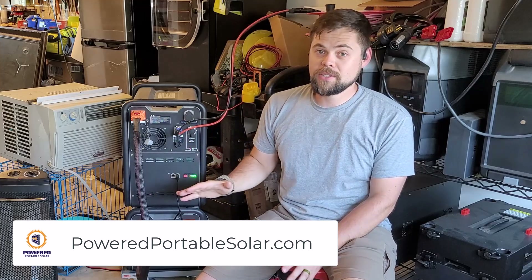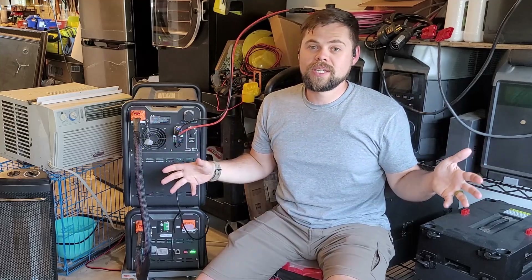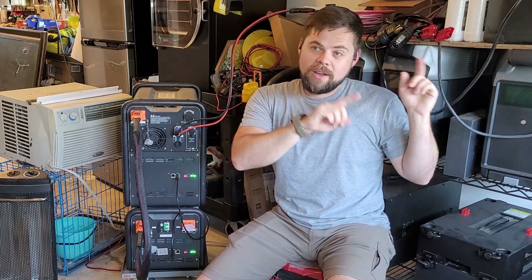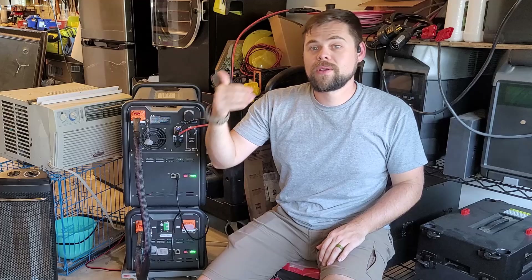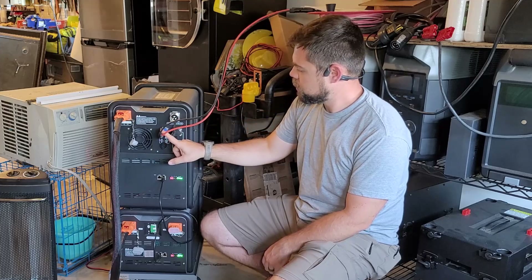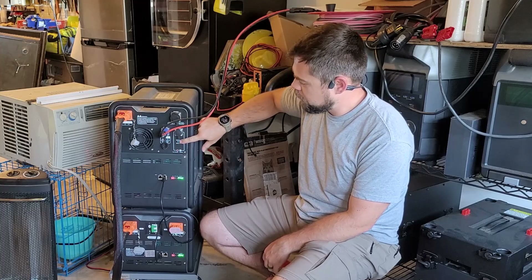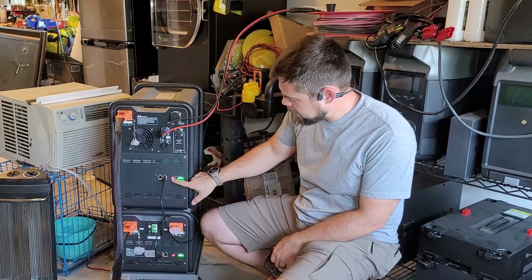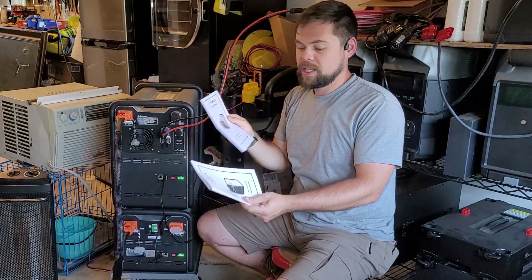I don't think life cycles are a huge deal breaker or the number one thing everyone needs to look at in solar generators. Yes, it's a thing to consider. But for me, inverter capacity, battery capacity, and solar capacity are the main things I look at. Because during an emergency — which is when I use these systems the most, or in my RV or off-grid cabin — I just want to know it can run my equipment, recharge quickly, and has a large enough fuel tank to get me through bad weather or through a night. This is the AC input plug, the solar input plug, and a 12-volt and 24-volt 10-amp car/battery charger right here. These dip switches allow you to add other batteries, and it's all explained in the user manuals — really not that hard to follow.